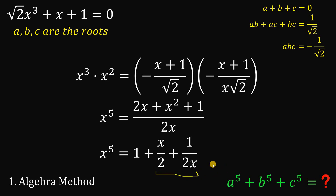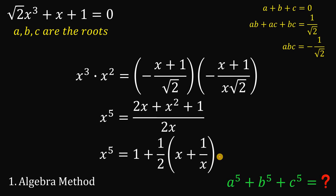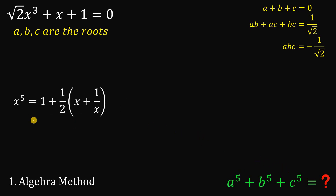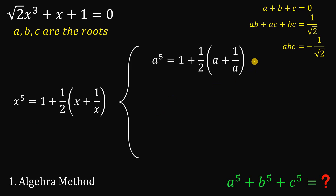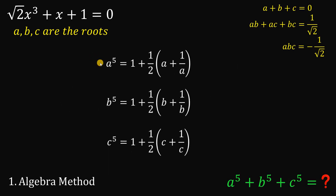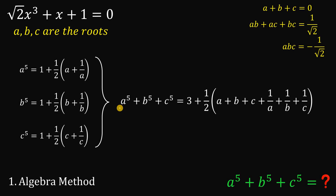On these two terms, let's factor out 1 over 2. Now, since we want A⁵ plus B⁵ plus C⁵, we replace all x with A, giving one equation; replace all x with B, giving B to the 5th; and replace all x with C. Adding these three equations gives us A to the 5th plus B to the 5th plus C to the 5th equals 3 — which is 1 plus 1 plus 1 — plus 1 over 2 multiplied by the sum (A plus B plus C) plus (1 over A plus 1 over B plus 1 over C).